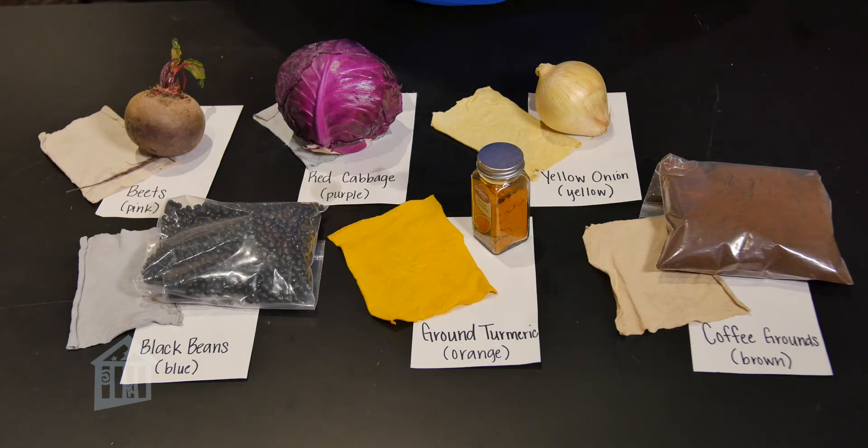And as it dries, this is the end result friends — your naturally dyed fabric. Feel free to explore the internet for other items to create other colored dyes and the beautiful artistry by Native Americans past and present.